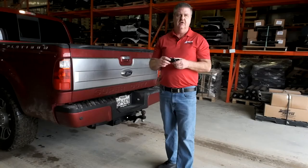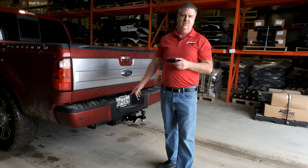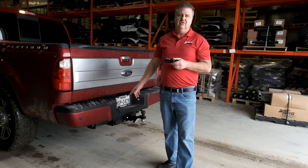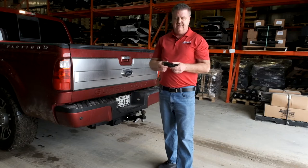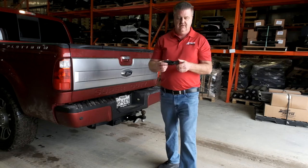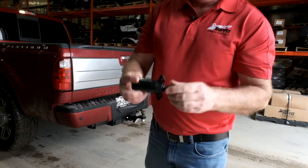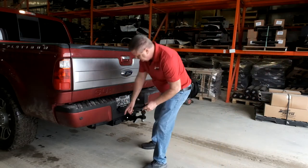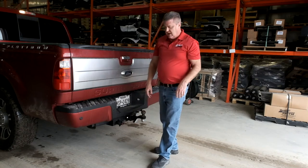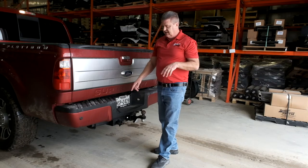In order for our road charger to work, you must have power at your seven-way. Not all vehicles have power at your seven-way. Most 250 and up will have that standard; not all 150s do. So to make sure you have it on a 150 or below, you'll have to test it either with your own testing procedure or with one of these testers that we carry. You can see that light's got to be on showing 12-volt. I want to turn the vehicle off just to show you that sometimes vehicles are wired where even when turned off, you still have power at the seven-way.